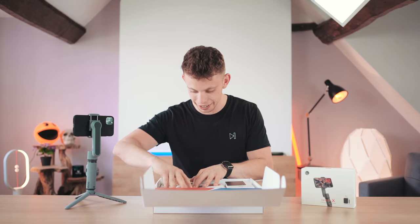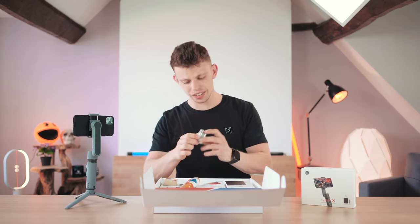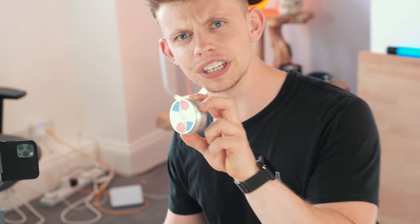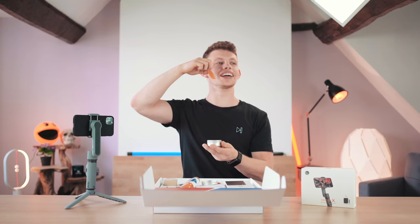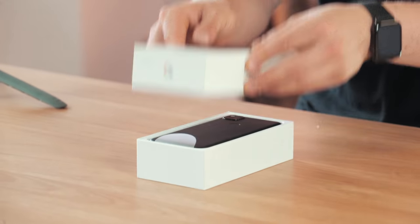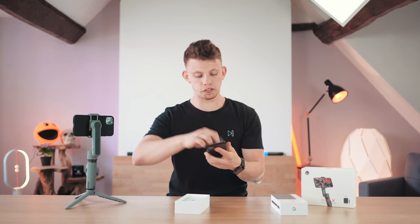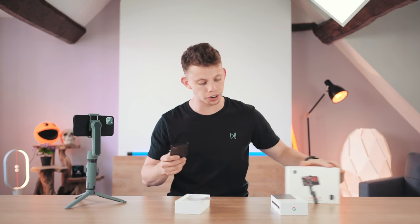They've sent me some — whatever the hell that is — and a bittersweet treat. I feel like I'm not meant to be eating this. Oh my God, that is so weird. OK, so here we have our Google Pixel 4a. This is our budget phone — we're going to be putting this on the little gimbal to see what we can get.